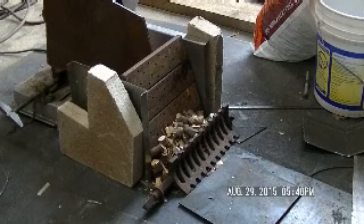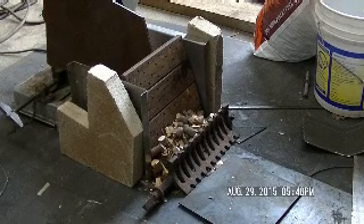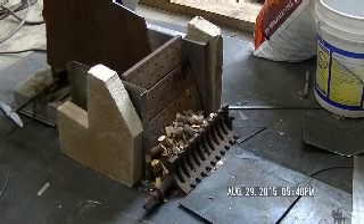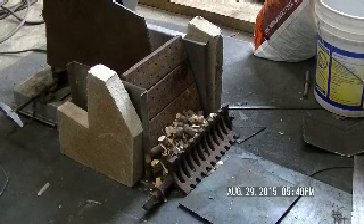They're about ten, ten and a half inches wide. They're stacked and drilled with eighth-inch holes — maybe quarter-inch holes — all the way through.